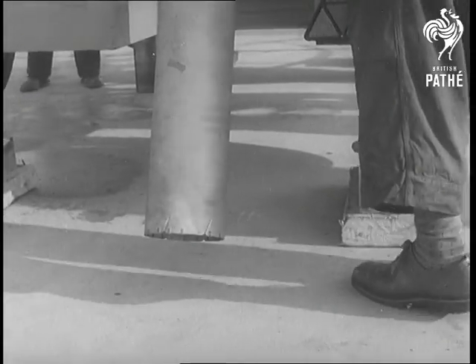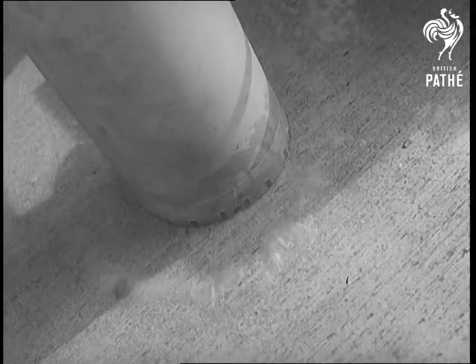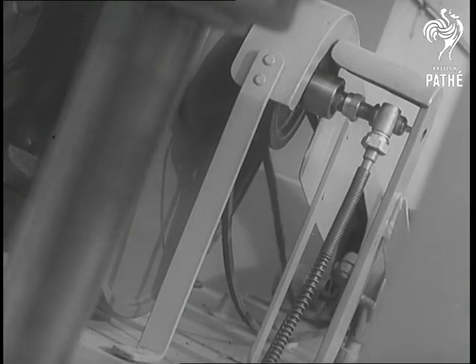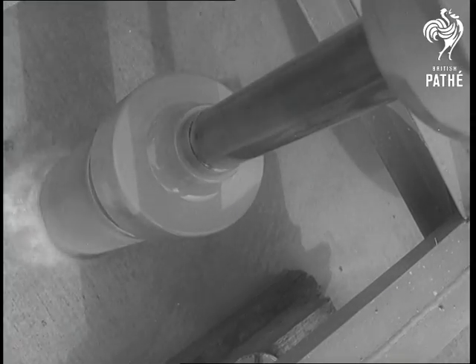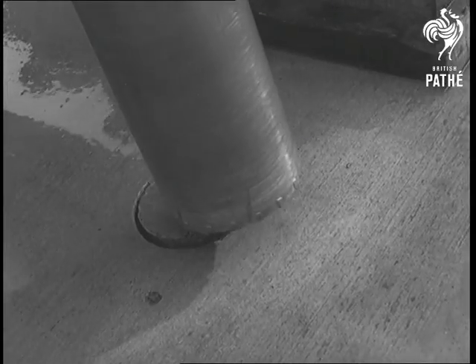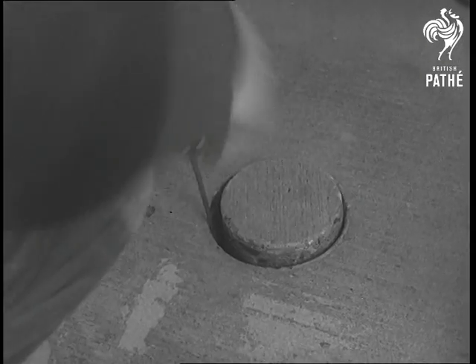Everyone knows the Germans are experts on drilling, and they've got some bright ideas about the non-military kind as well. Here's a new core drill being tested on Hamburg airfield, slowly but surely biting its way into solid ferro concrete. The drill has been designed for testing new bridges, dams and roads after completion.